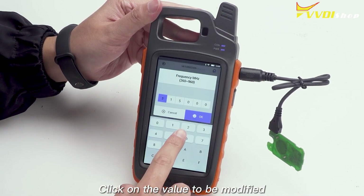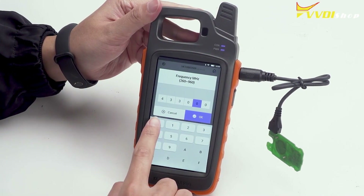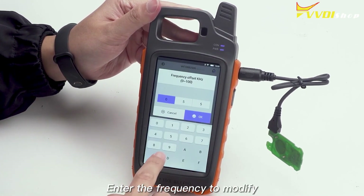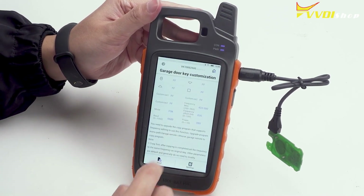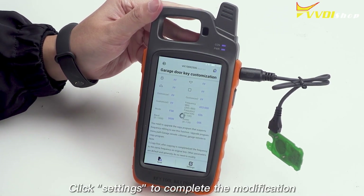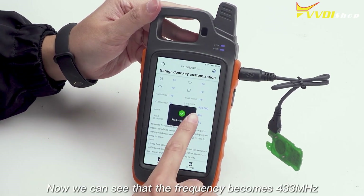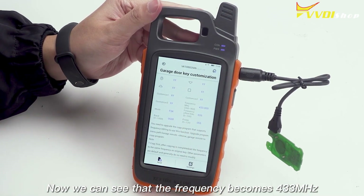Click on the value to be modified. Enter the frequency to modify. Click Settings to complete the modification. Click Red again. Now we can see that the frequency becomes 433 MHz.